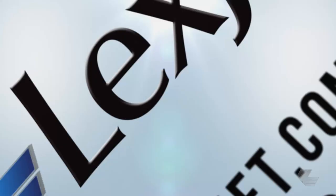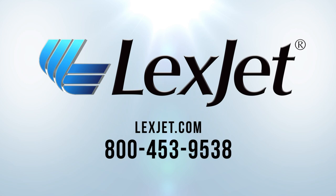No matter what type of window graphic, we have the ideal product for your application. Visit LexJet.com or give us a call today at 800-453-9538.